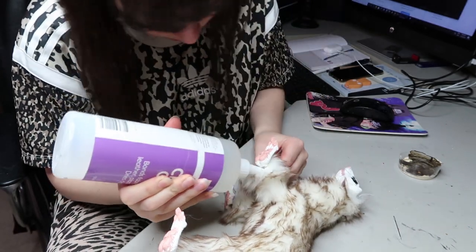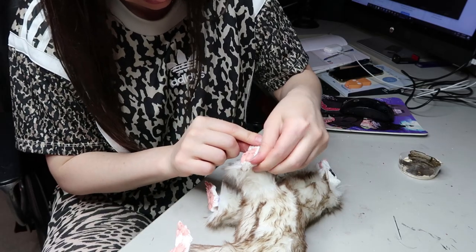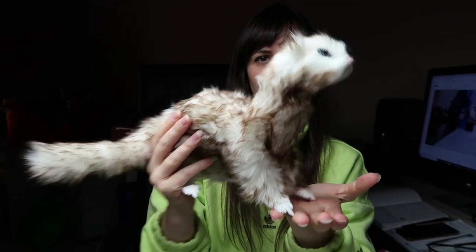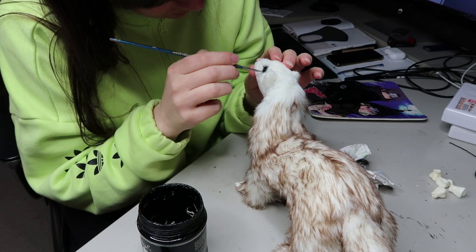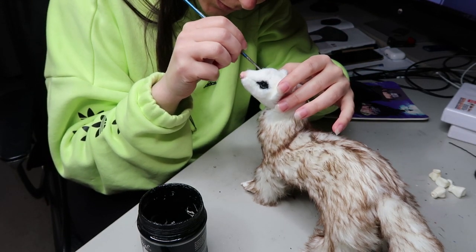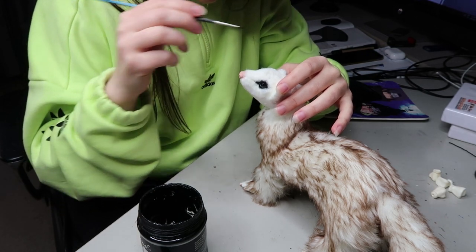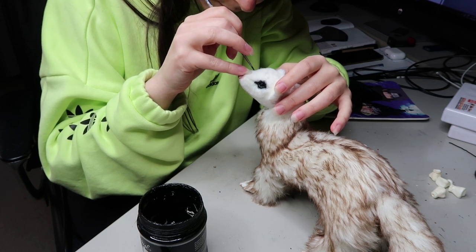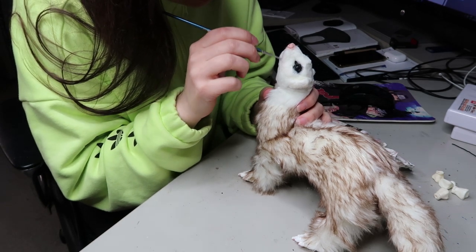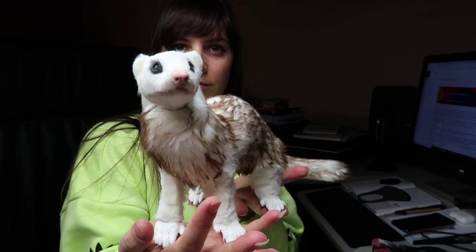Once it's all sewn up, I can start gluing all the pieces again using the same tacky fabric glue. It's just a clear fabric glue — nothing special. Then I apply some faux fur to the face. This is what it looks like before anything has been trimmed, and then once I've trimmed it I can start adding some more details to the face and making sure the eyes are a good color. For this ferret, I'm going to be airbrushing some of the patterns on it. I have an airbrushing video on my channel about what tools I use. This is what we have once it's all trimmed up and ready for the patterns.